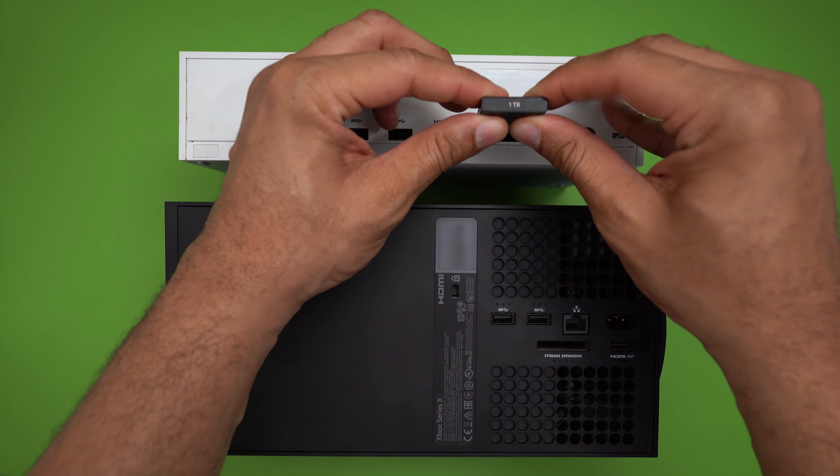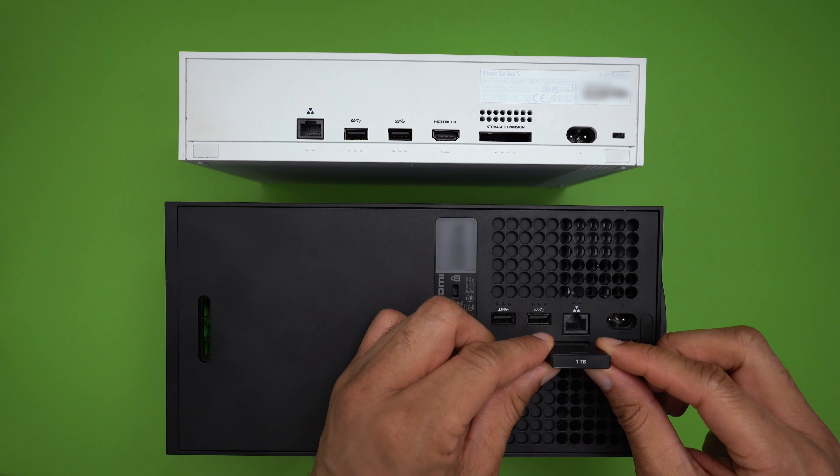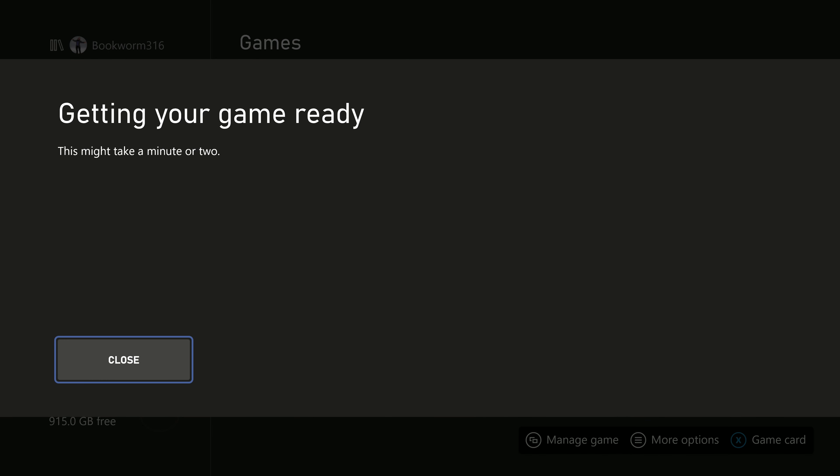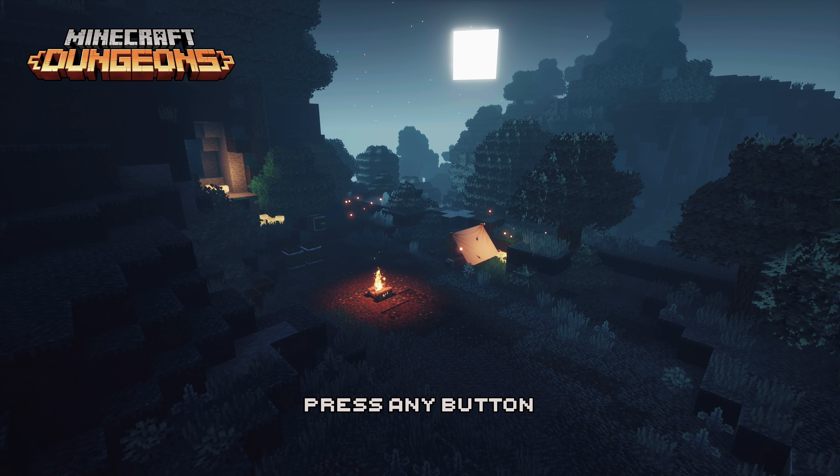What's also cool is I can actually take this right out of this Xbox Series S and plug it into another Xbox Series X or S, and as long as I have rights to play the game, I can fire it right up and play right there, no problems at all. It's really cool.